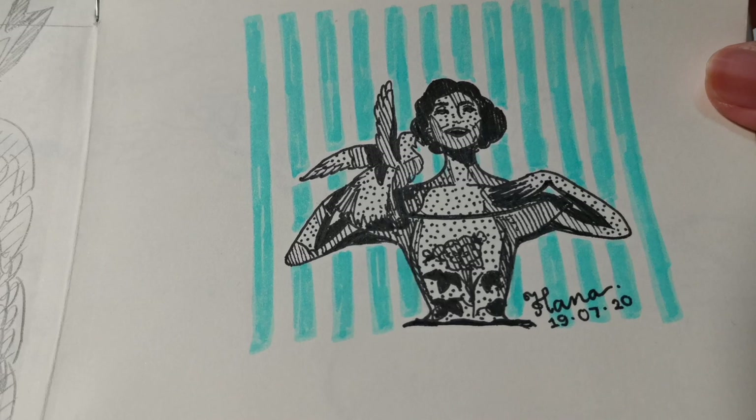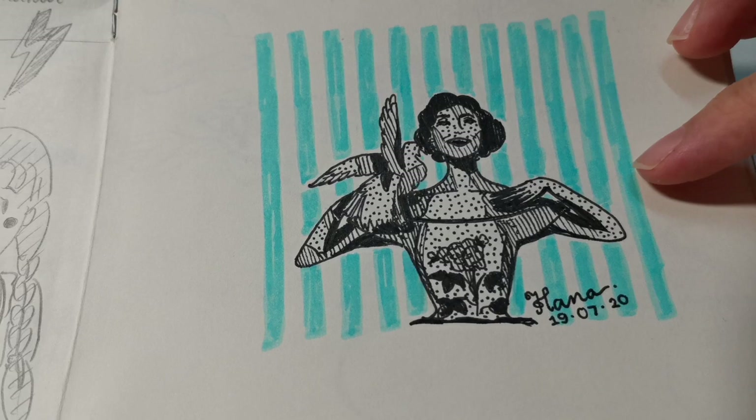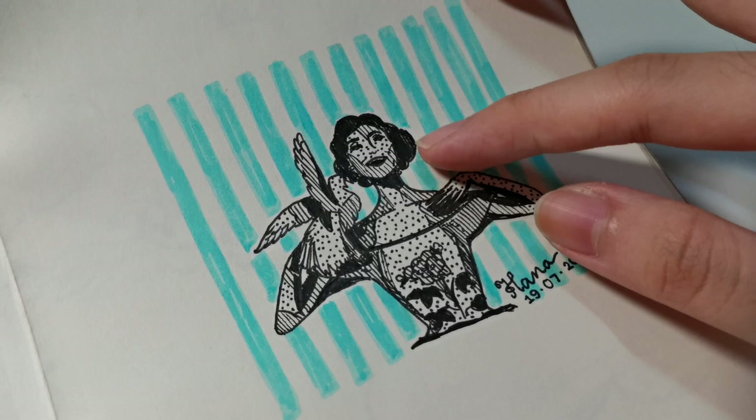Here's Audrey as Jo again from Funny Face. This one had no draft — I started straight with the black marker. You can actually see her left arm is shorter than her right. But apart from that, I really like how I put the shadows and the dots and stripes, and the highlighting works really well too.